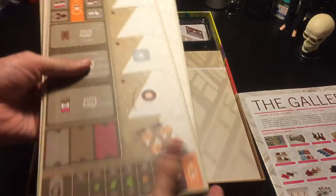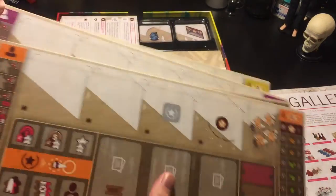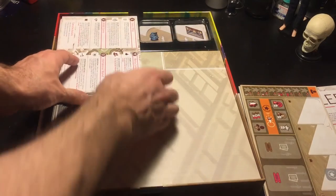Player boards. I love these player boards so much. And then we have the player aids.